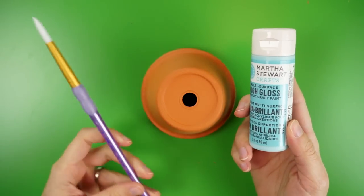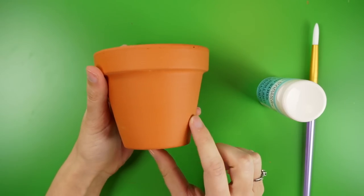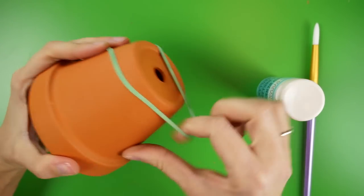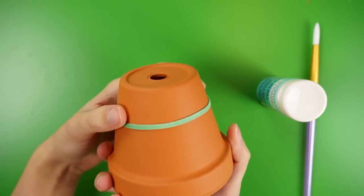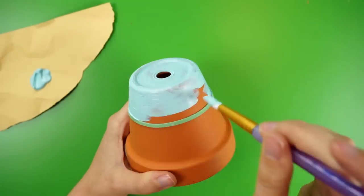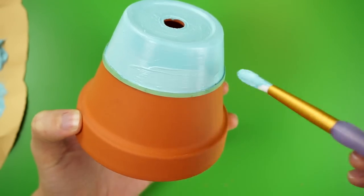I'm using multi-surface acrylic paint and a paintbrush to create a paint-dipped look at the bottom of the flower pot. Since I didn't have enough to actually dip the pot in paint, I marked off where I wanted the paint to go using a rubber band. I tried this with painters tape first, but the curved surface made it difficult to get a straight line all the way around. Once I was happy with the placement, I painted the first coat up to the rubber band. If the coverage is a little streaky, you can let it dry and paint another coat on top to get a more opaque finish.